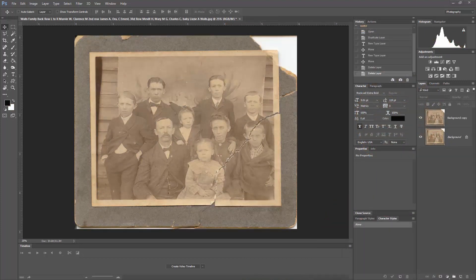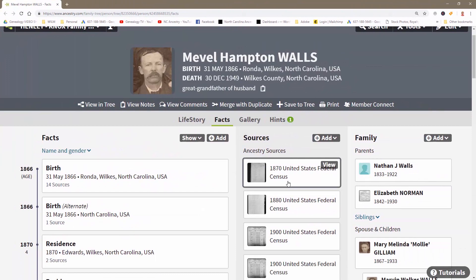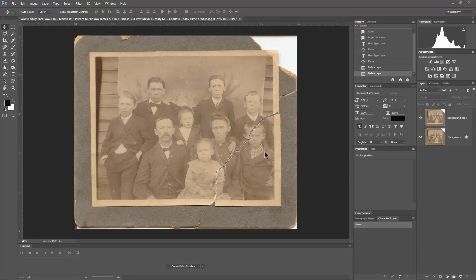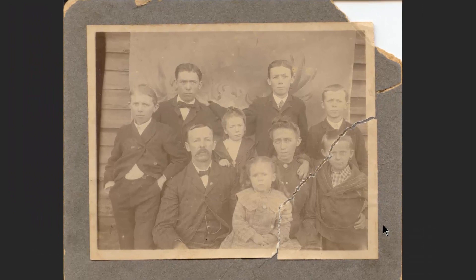This is the Walls Family from Wilkes County, North Carolina. This is Melville Hampton Walls. This was my mother-in-law's family, and so what we're going to do is first label the people in this photograph using Photoshop. I firmly believe that every photograph should be labeled, and I know, based on what my mother-in-law had told me, who these people are.